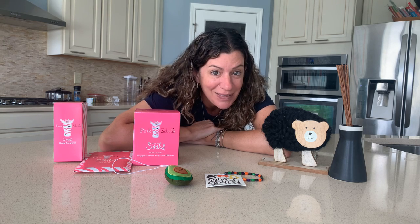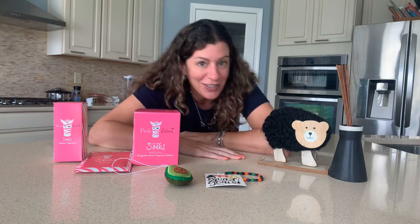So you guys can see the product really well, I'm going to scoot to the side because you don't need to see me — you need to see what Soaks are.